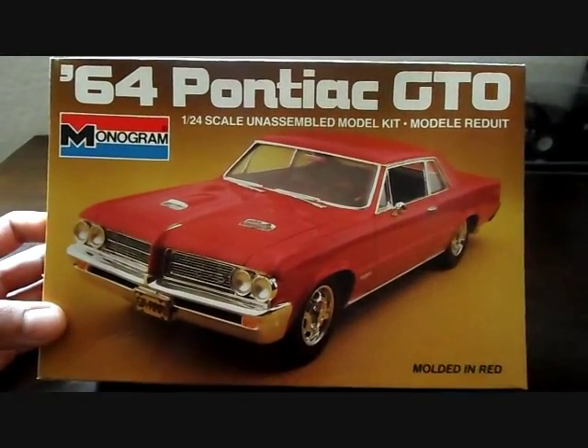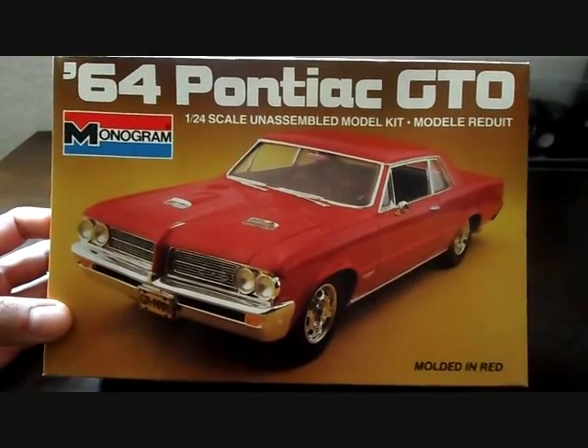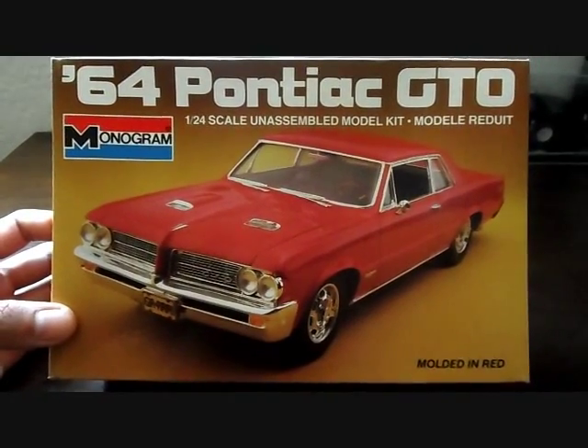What's good everybody? It's your boy Chas Custom, Custom Model Cars. A big shout out to everybody on MuchProps — thank you all for your comments, appreciate it very much. Got another model kit review for you guys.